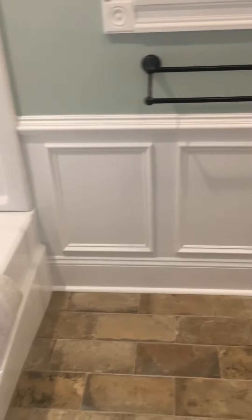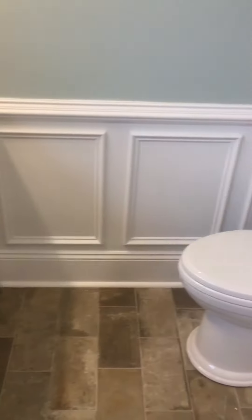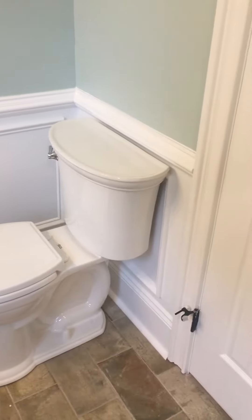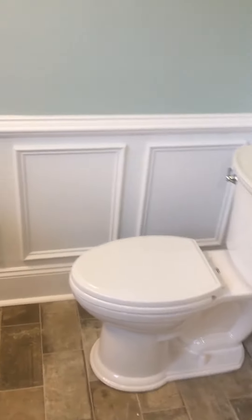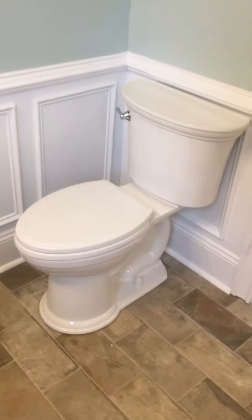We also did wainscot around the entire bathroom. It's a level three trim, basically consisting of the base trim, chair rail, and the shadow boxes, all painted in a gloss white. And there's a newer American Standard Vormax toilet.